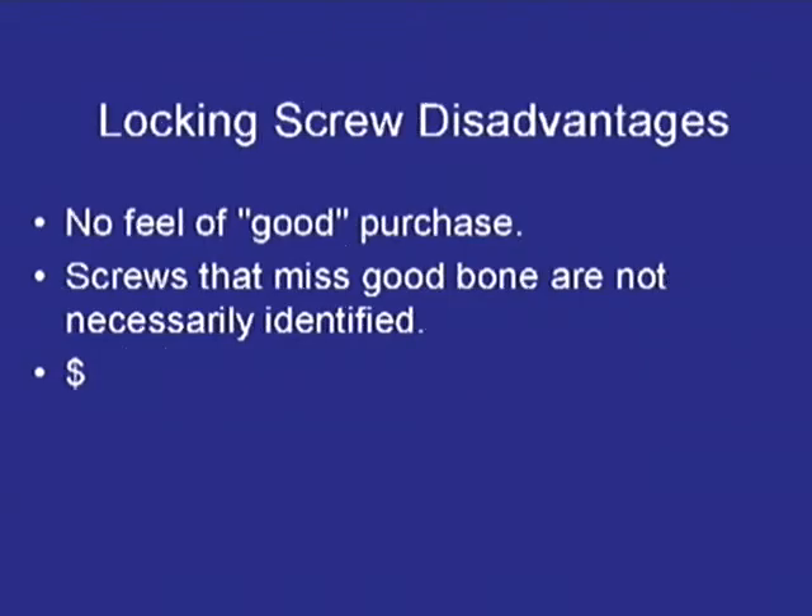But there are also some disadvantages that really aren't talked about. First of all, you don't have a good purchase — you can't feel that screw home that you do with conventional screws. And if you miss the bone, you are not sure what is going on with that. And of course, locking plates are more expensive.